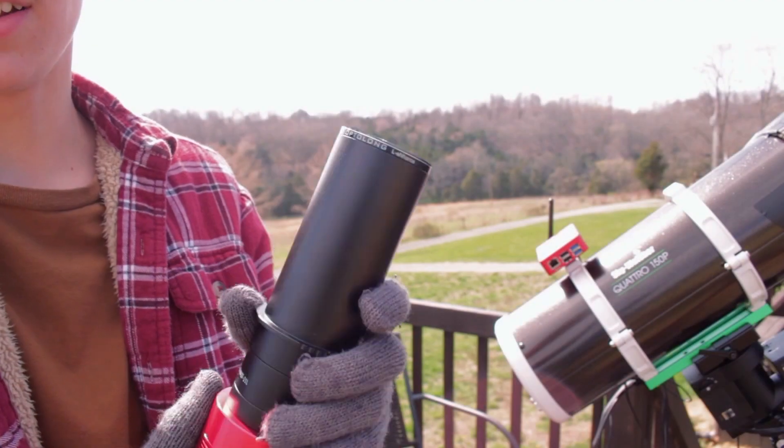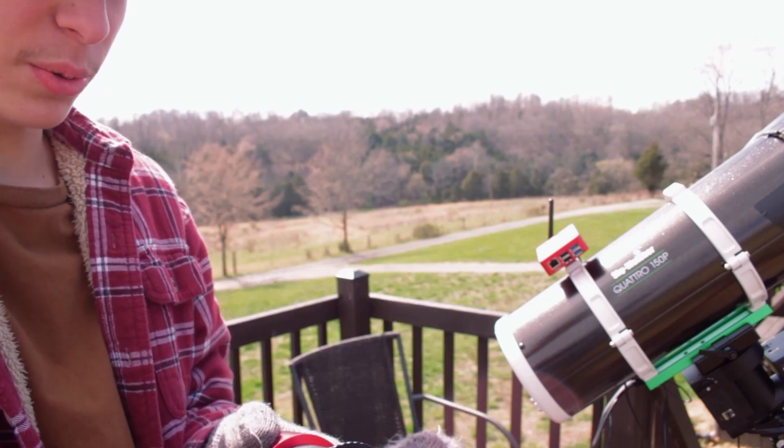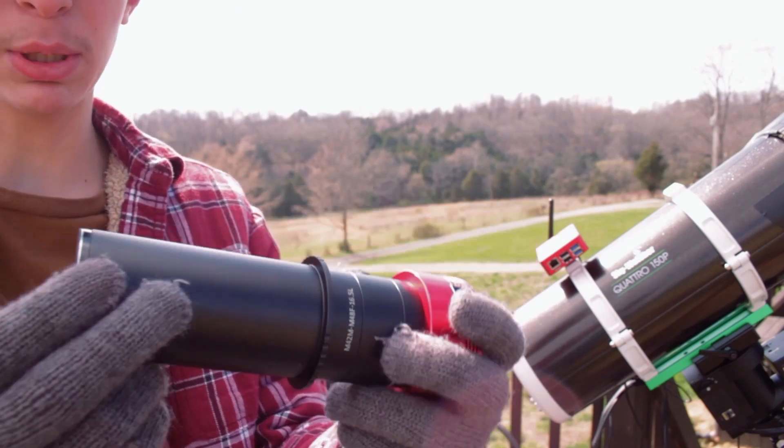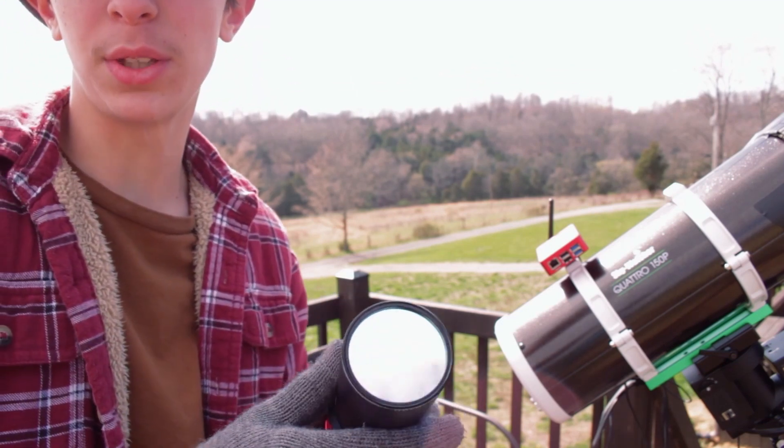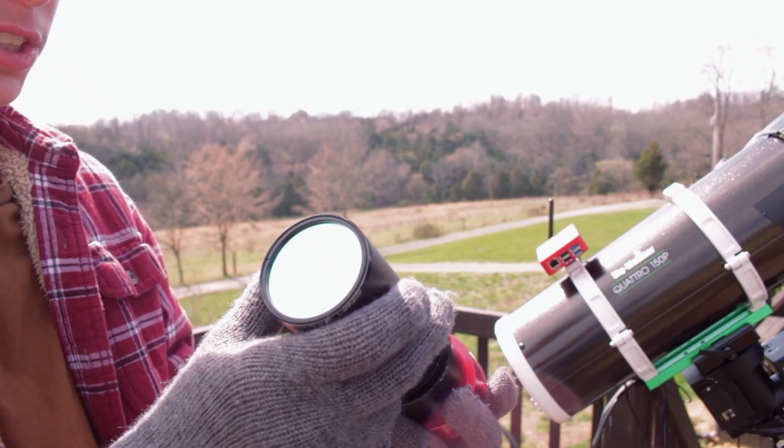Check this out — this thing is just a straight mirror, which is so weird. I got it put on the coma corrector, replacing the UV IR cut filter I was using. I am excited to get first light with this.